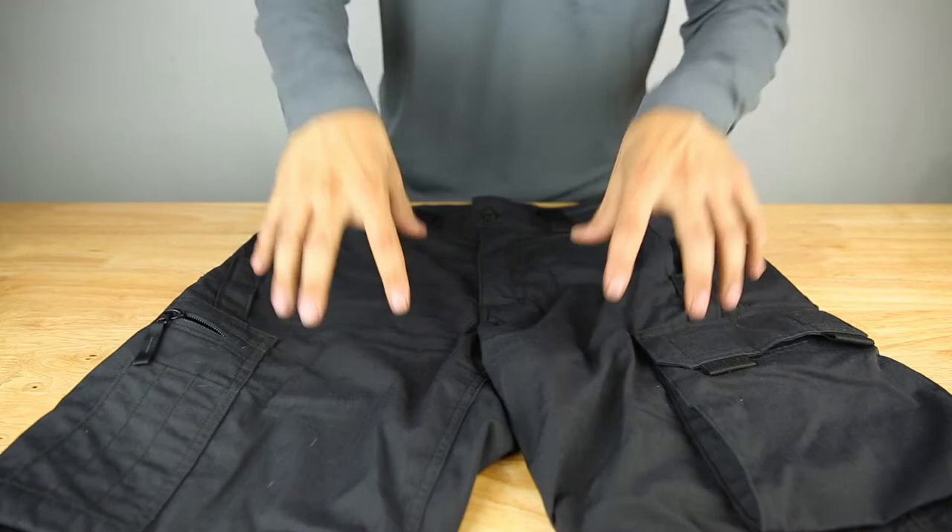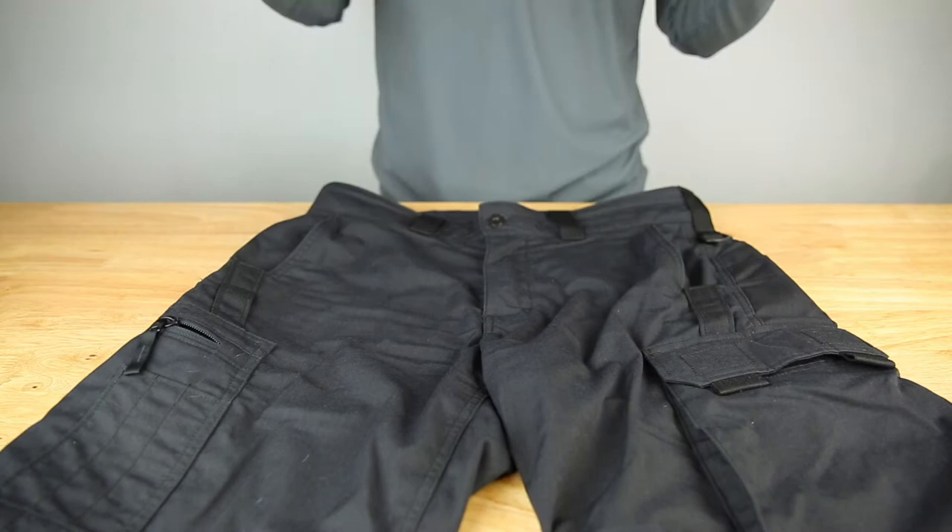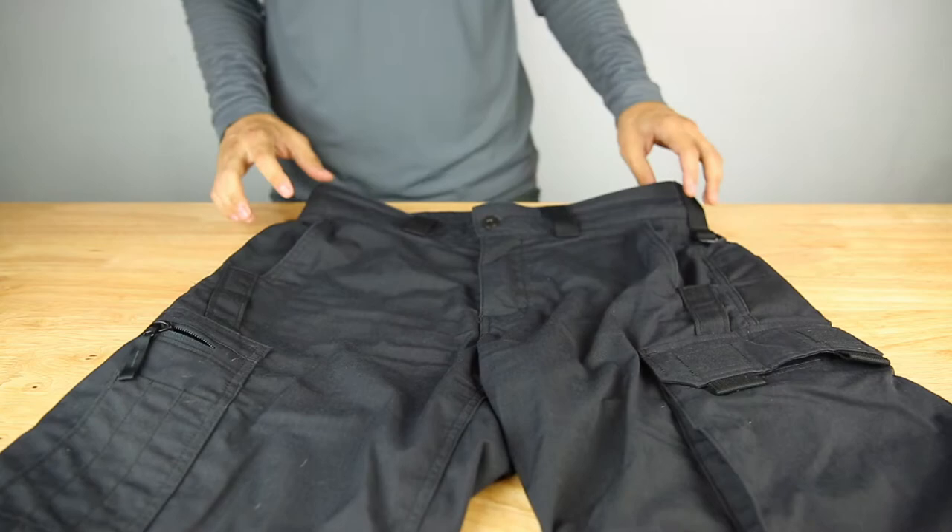Hello fellow gearhorses, today I have the Kitanica range shorts. These are new for this year and they have a ton of features built into it. So let's get into it right away.